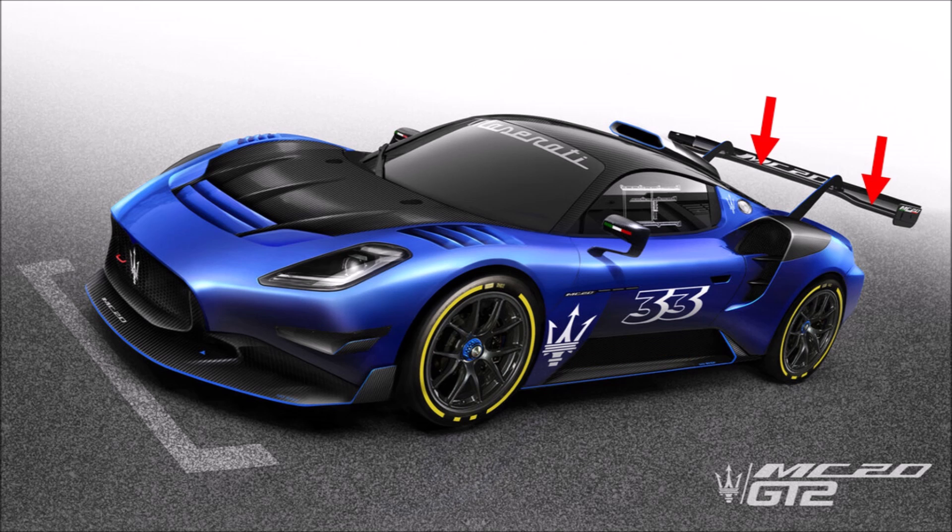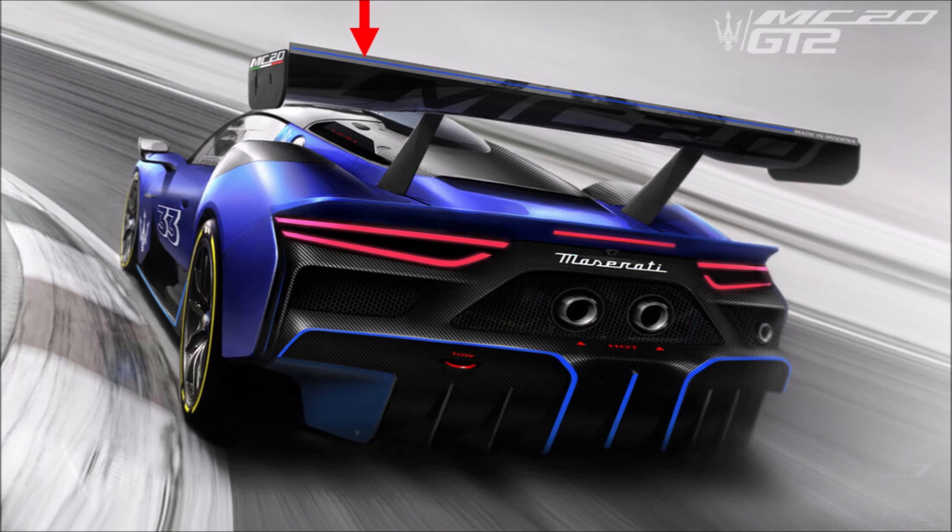We can see that the rear wing has a raised leading edge in the center to adapt to the changed angle of the oncoming flow from the roof. It is held by swan neck mountings to keep the underside clean and features a huge gurney flap. At the back we can see a huge diffuser with multiple strakes and exhaust pipes that blow into the wake behind the car.